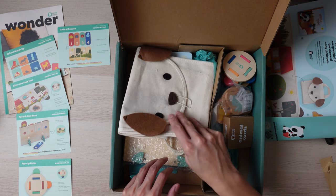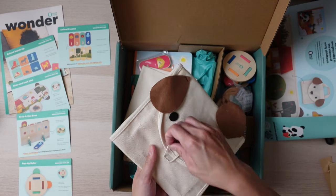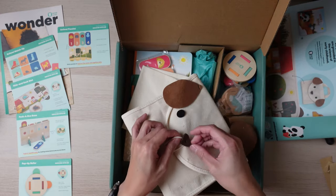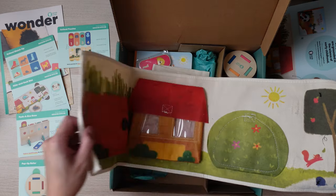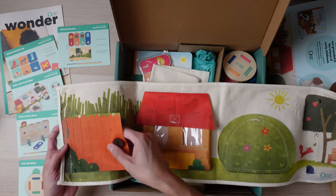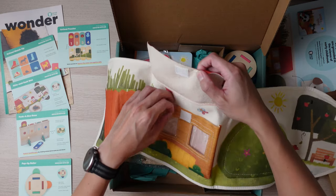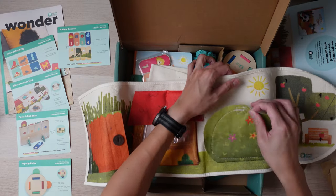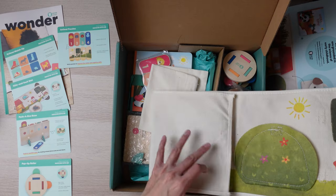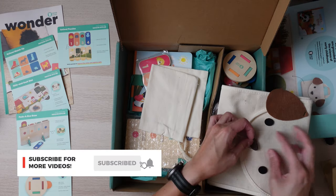First up I have a bag, and this is the hide and seek mat. You can open it up right here — it looks like you can hide stuff in it and cover it up. Looks pretty neat. I will definitely read up on this and see how to properly play with it with my son.